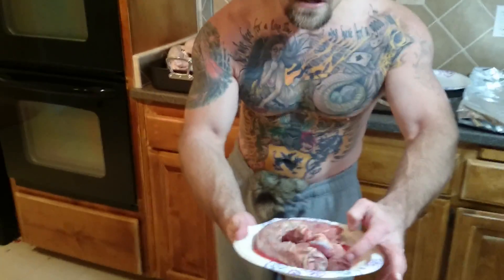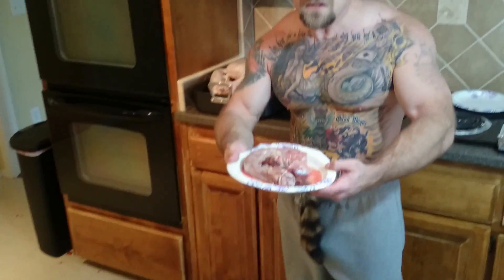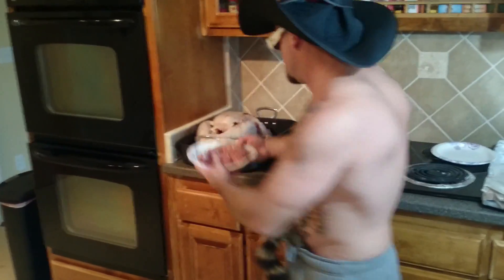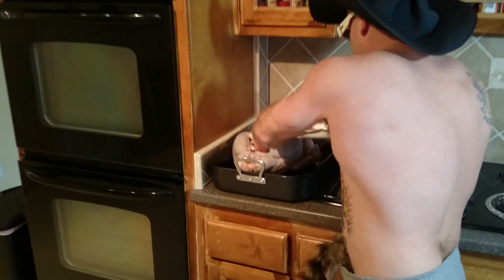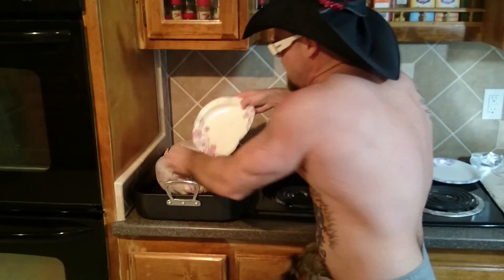Next thing you do, take these guts and stuff — brains, heart, neck, all this stuff — shove it back up in the bird! Don't be scared, put it all in there, just get it in! Then sprinkle a little seasoning on top.